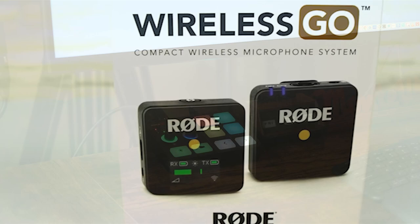Rode is a very innovative company. They've come out with some game-changing equipment, like the RODECaster Pro 1, the Rode Wireless Go devices, and now the Streamer X.